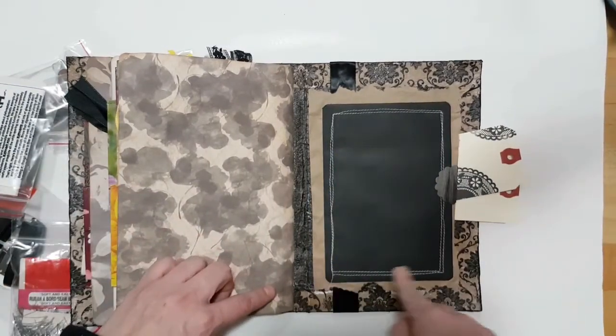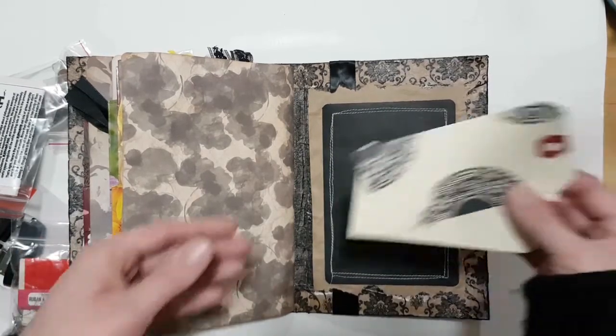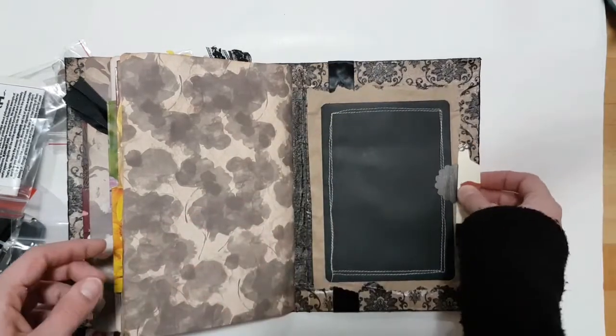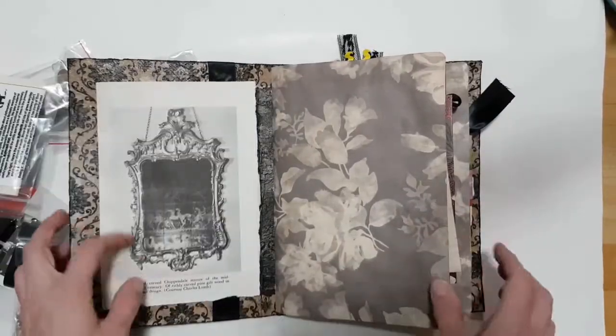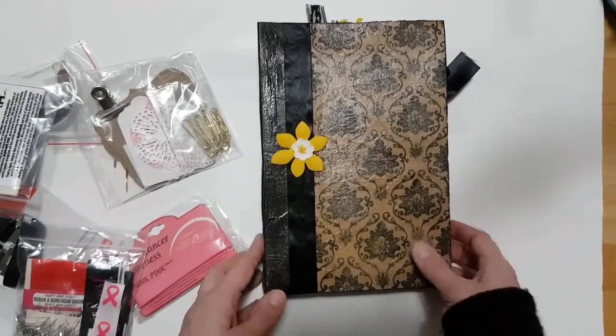I actually sewed some of the pages and things in here because I made this when I had a little bit more time, so she gets to enjoy something that I made. I think I stitched on there — my little sewing machine is not that good.